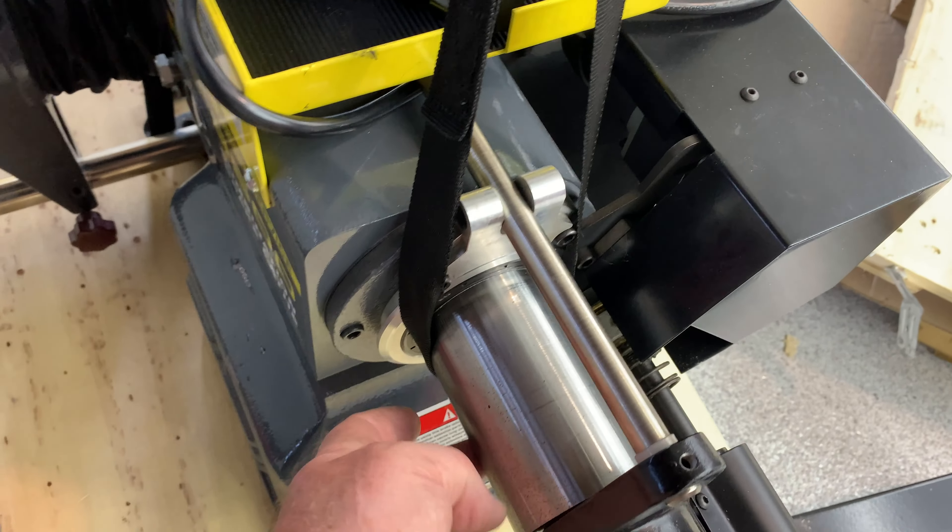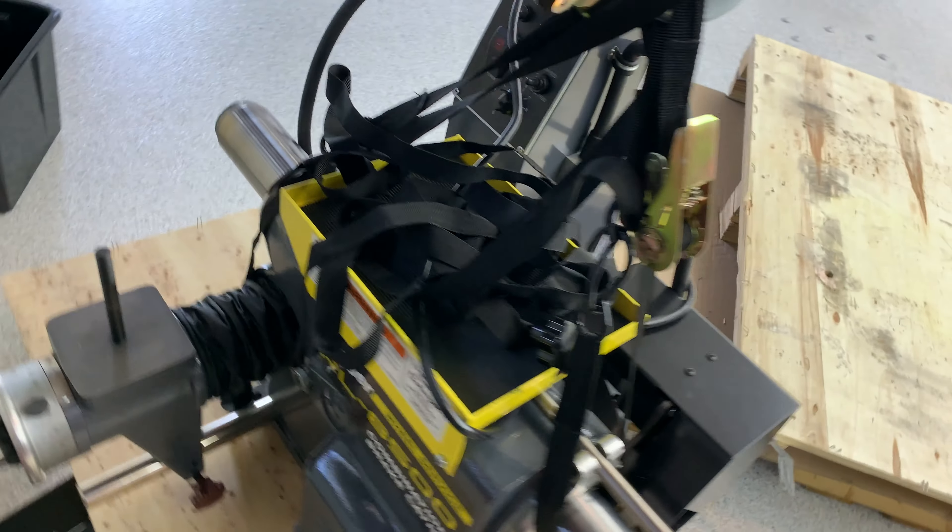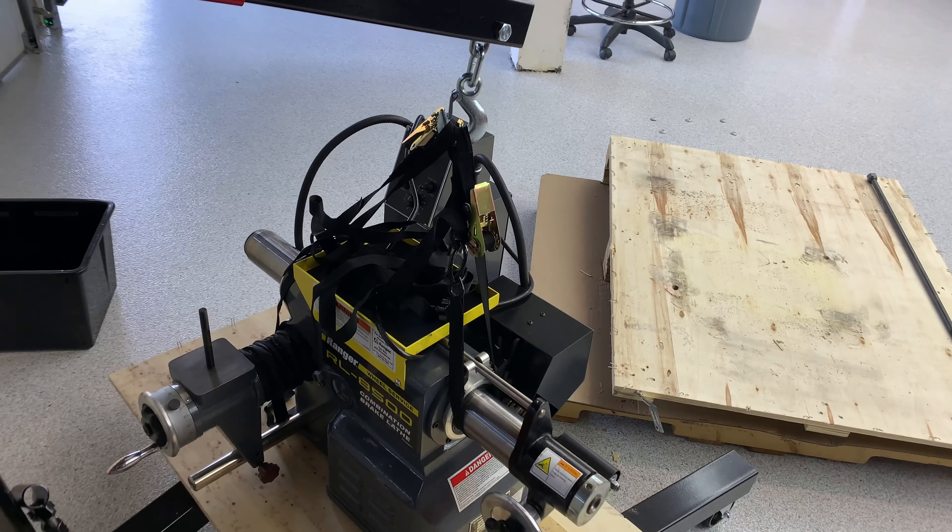Just grabbing it around the centerline on the spindle — same on this side — going up, and we'll jack her up.